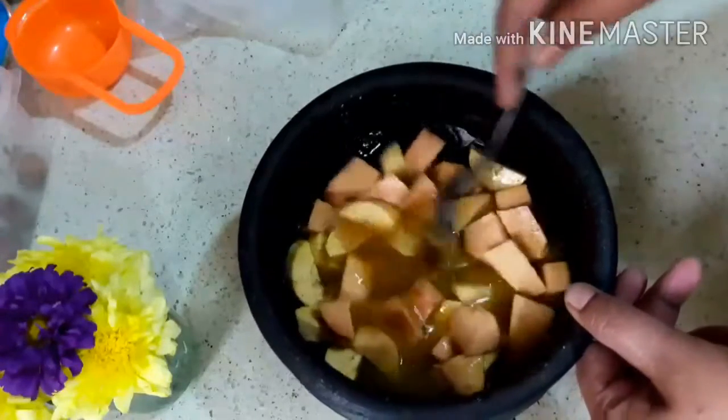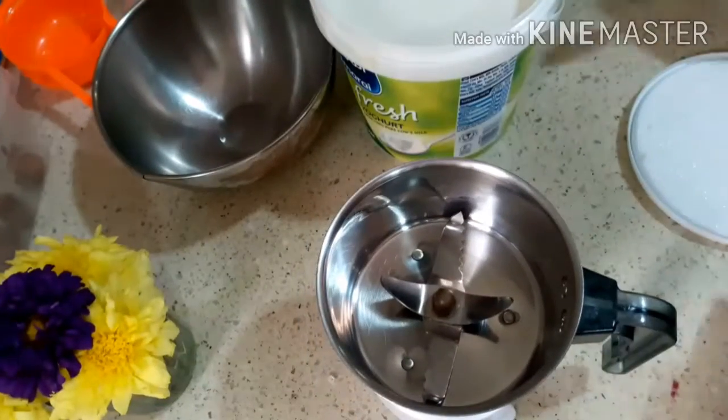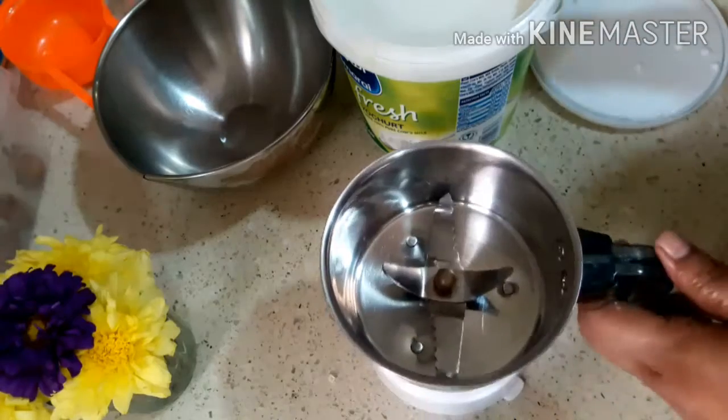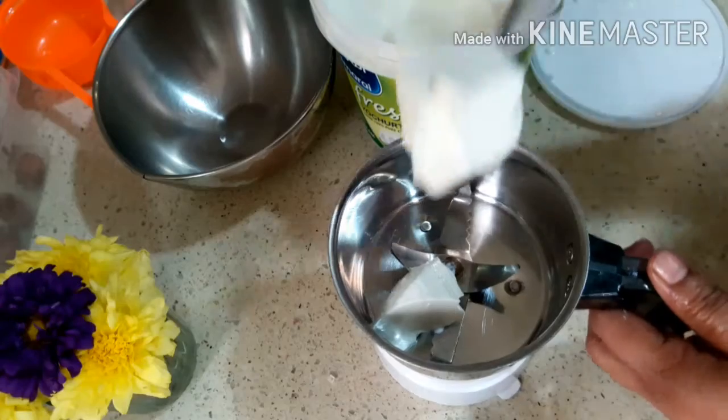It's done. After we cut the whole thing, I am ready. I am ready to cook my pan.